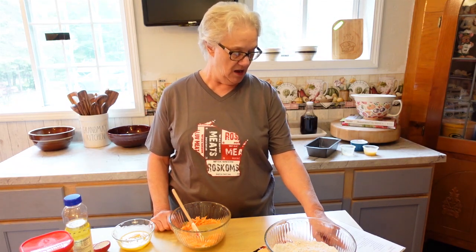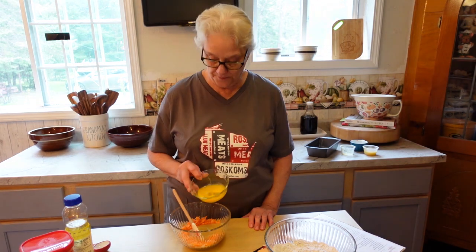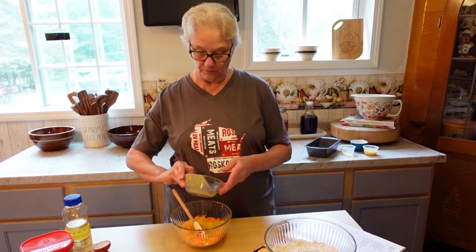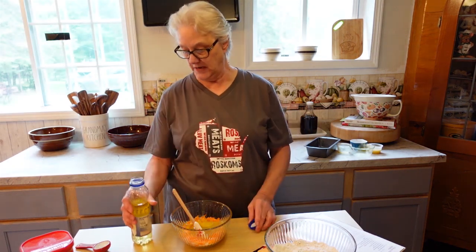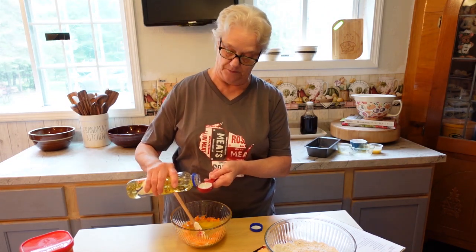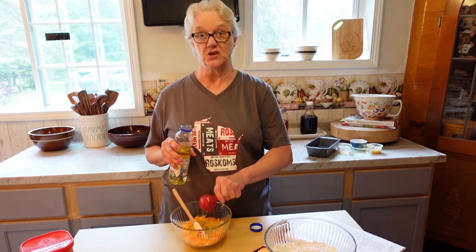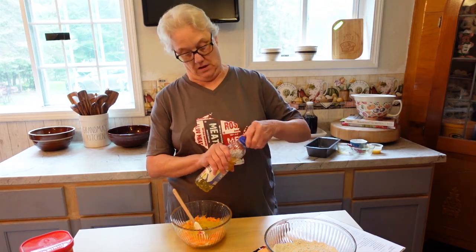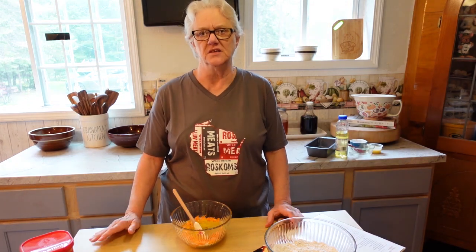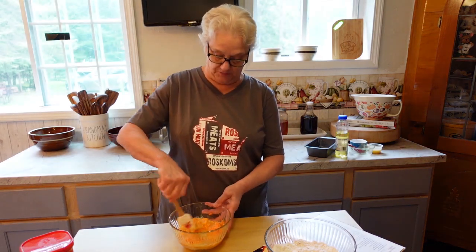That reminds me, it's getting to be time to pick apples for applesauce — I make some every year. Now I'm going to add one egg that is slightly beaten, and then two tablespoons of vegetable oil — or canola oil, I wouldn't use olive oil. You don't need very much oil because the applesauce adds a lot of moisture. Unlike zucchini bread, carrots aren't as watery, so you do want to add a little bit of moisture.